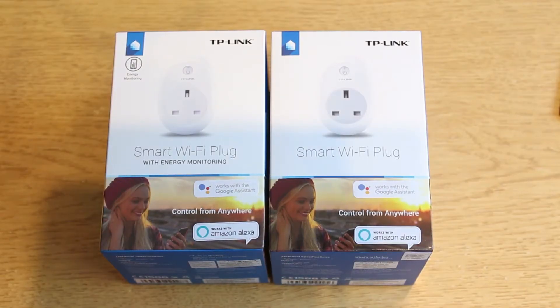We'll quickly start and have a look at the box in general. On the front you have the picture of the device itself. You can tell which ones are which because one says it has energy monitoring support. They have remote access, they also allow scheduling, and they have an away mode. On the back it says you can control your devices anywhere — that's the smart aspect of the plug. You can schedule, so say you wake up at seven every morning, you could turn the kettle on at seven every morning.